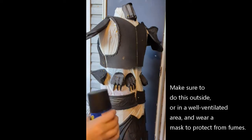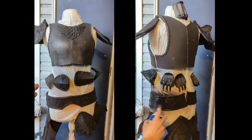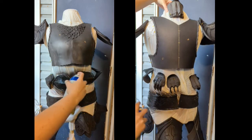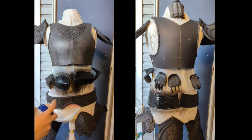As you can see I completely cover it with all my pieces. What you want to do is grab your Plasti Dip and use just short bursts, going back and forth. Don't get too close, and cover all of your pieces. It is okay to layer as you're going. And that is it.